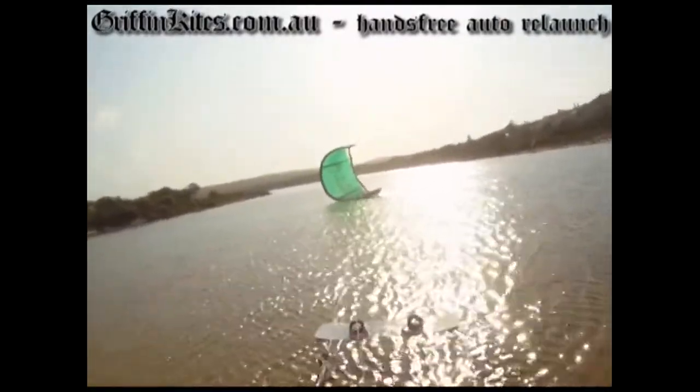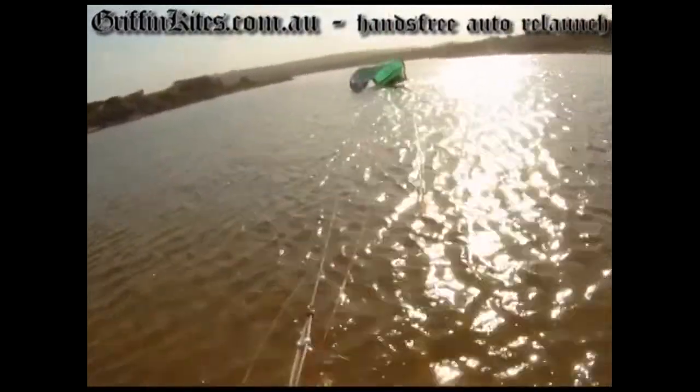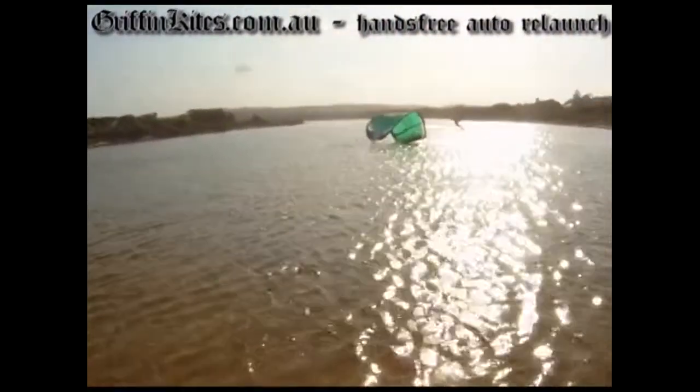We've done the testing with the 7 and the 13, and even in light winds this thing just relaunches really nicely. This is me actually trying to put it on its front, and as you can see it just wants to get back out there again. It's actually pretty tricky to put yourself in a situation where you can't relaunch it.